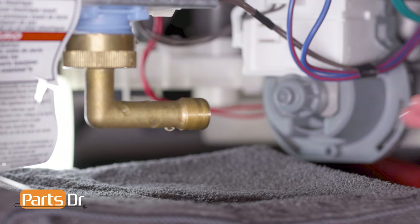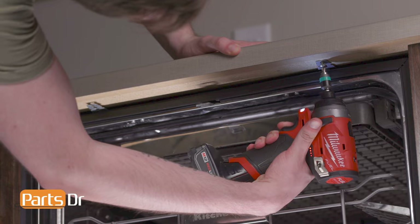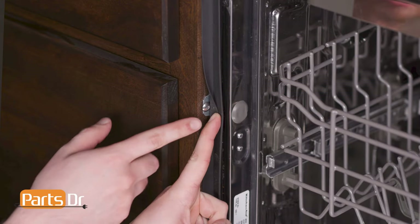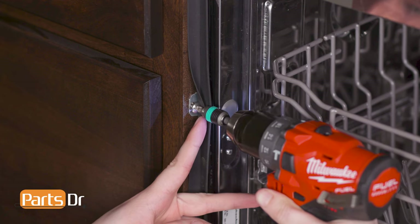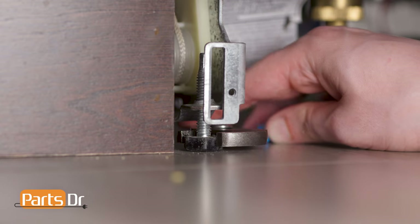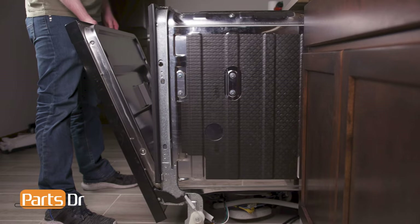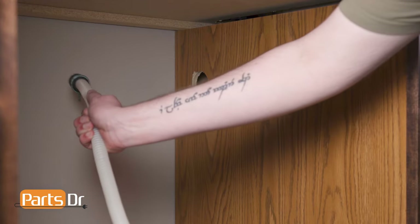Leave the drain tube attached. Next, open the dishwasher door and remove the screws securing the dishwasher to the countertop. If your dishwasher is side-mounted, remove the screws from the cabinet, which may be located behind the cabinet seal or behind the plastic cap on the side of the dishwasher. You may need to lower the dishwasher's leveling legs if it is too tight against the countertop. Now slide the dishwasher out from underneath the countertop, being sure to feed both the power cable and drain tube through the holes in the cabinet.